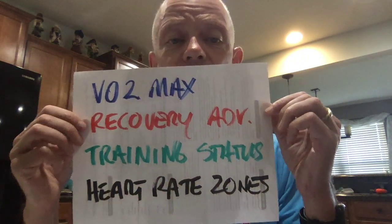A lot of the Garmins now will tell you what it believes your VO2 max is. They have something called the recovery advisor. You can get training status and heart rate zones. Depending upon the level of Garmin you have, there are many other features that will give you information about what is going on — and all of them are rooted a little bit in what's going on with your heart rate.